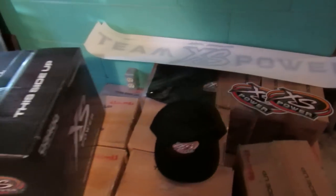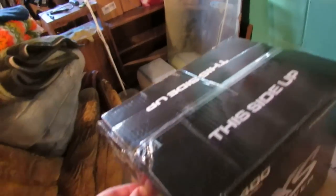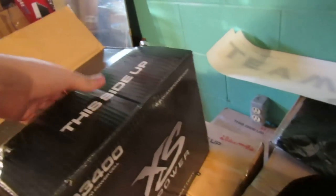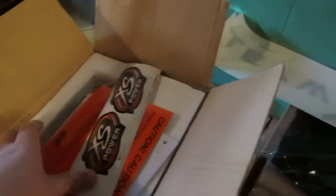Hats, shirts, all that stuff. I just wanted to show you guys what I even got here. I did cut these open earlier, but I haven't actually done anything with them. Looks like they sent me some stickers — I'll add that to my collection.